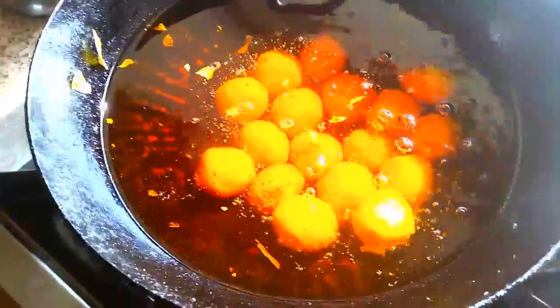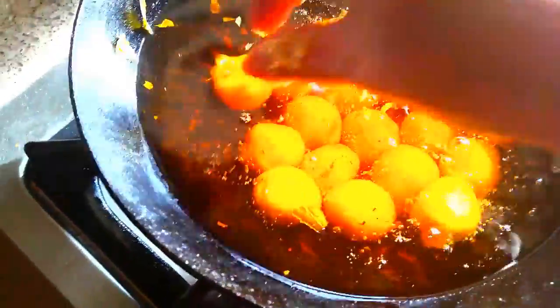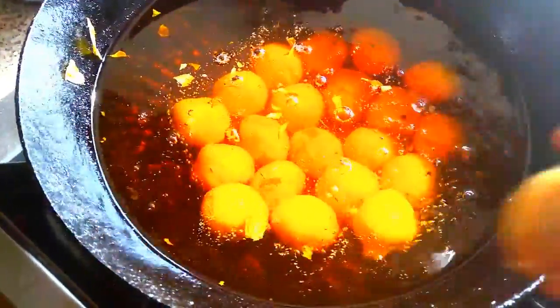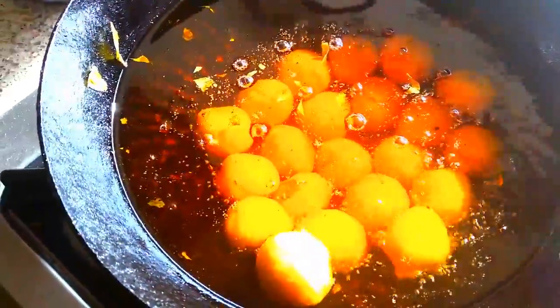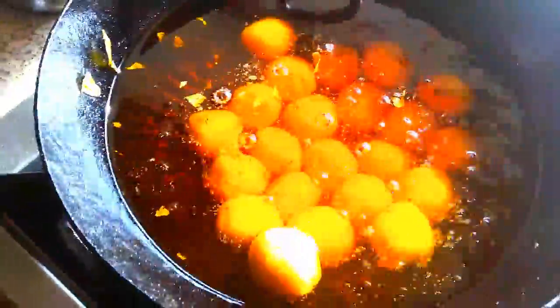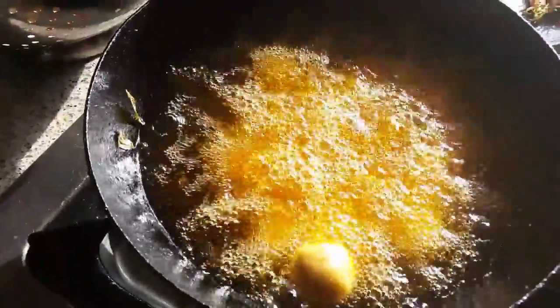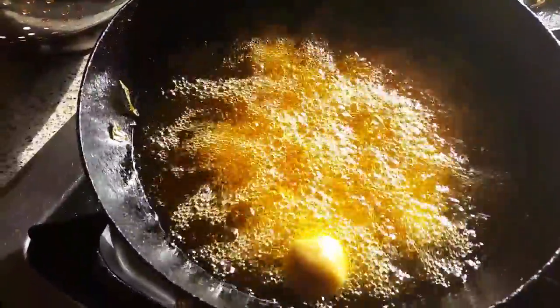It looks like gulab jamun. Please always fry on a medium flame.